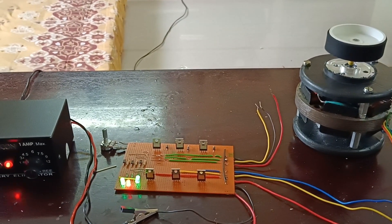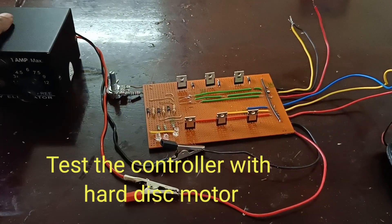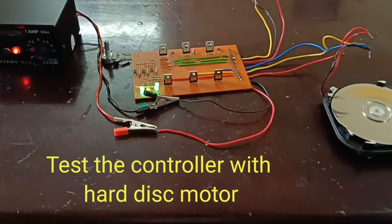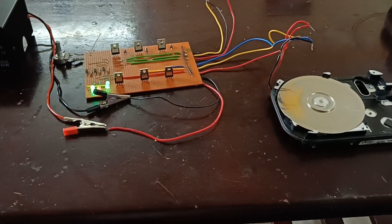Now I am going to connect the hard disk motor. Now I am going to switch on the controller — the motor is a hard disk motor.